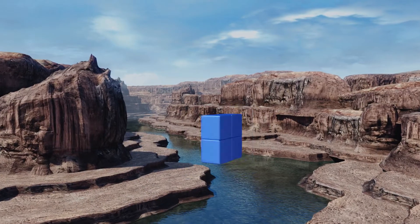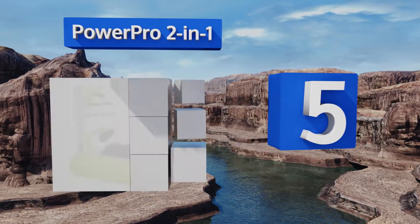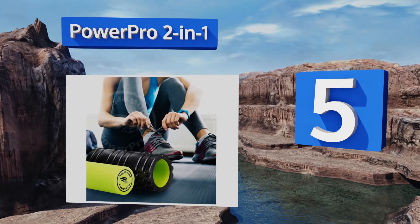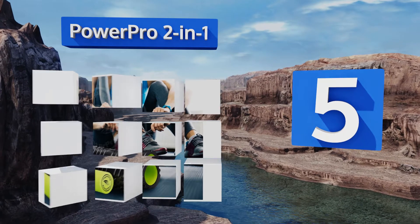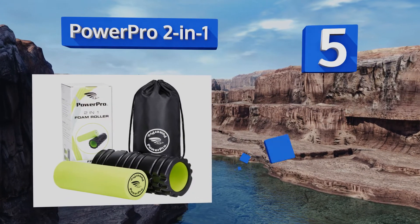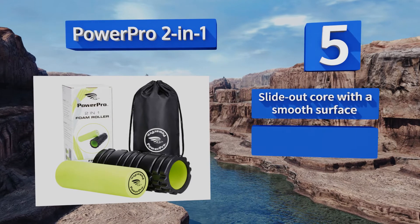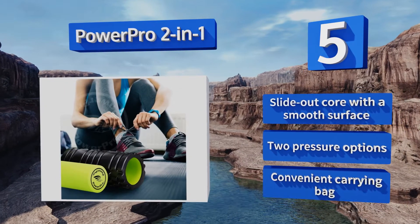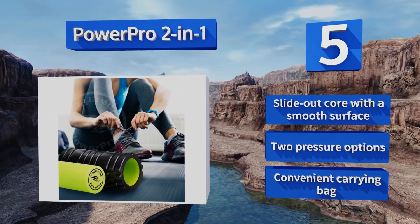Halfway up our list at number 5, the PowerPro 2-in-1 offers a robust structure with three different textures to reduce muscle tightness and improve joint flexibility. It's ideal for your quadriceps, hamstrings, and any other large muscle that calls for rigorous massage. It features a slide-out core with a smooth surface, two pressure options, and a convenient carrying bag.